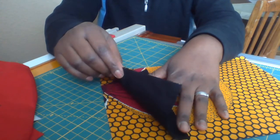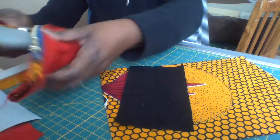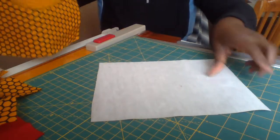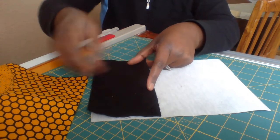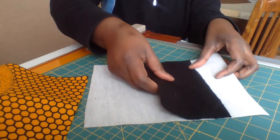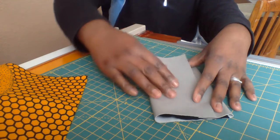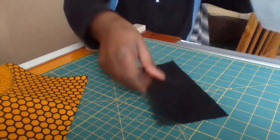Let me give you an idea of what this panel is. This is the base of our purse, and when you finish making the pockets for the credit cards, this will lie on top. When you close it, it becomes something like this. So that is it.